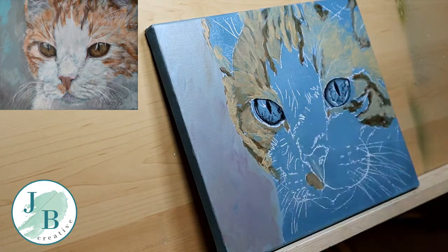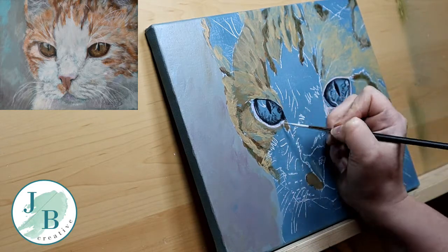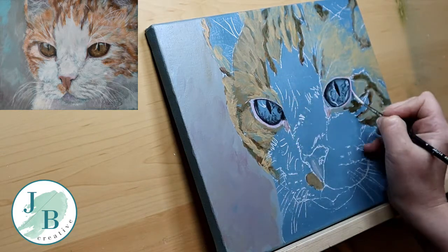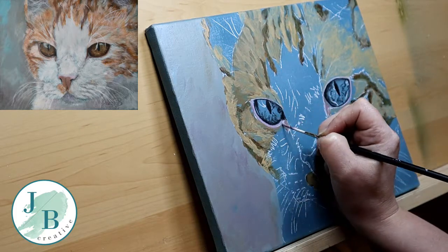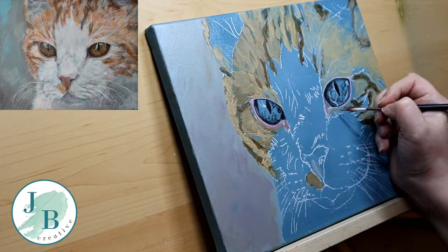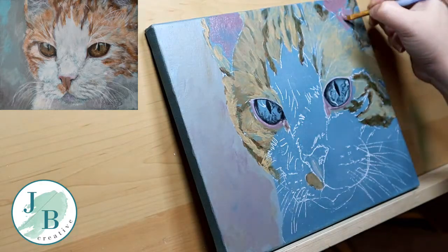I'm working in layers — this is the base layer to the eyes. I'm adding details that are going to slightly show through and add more dimension later on. I've got a slight off-pink colour that I'm outlining the eyes with as well. You need to, as with any other artwork, pay attention to your reference photo. Make sure you've got the right tones in there — it's not just one solid colour all the way round. That's how you're going to get a cartoony look.